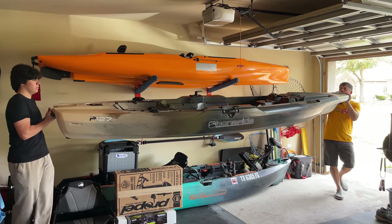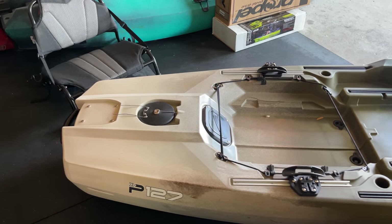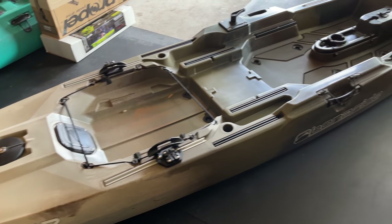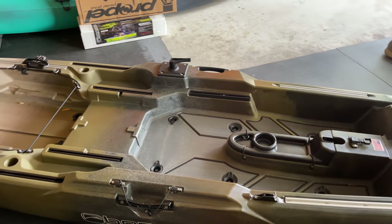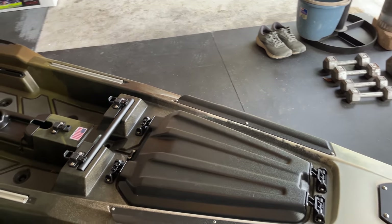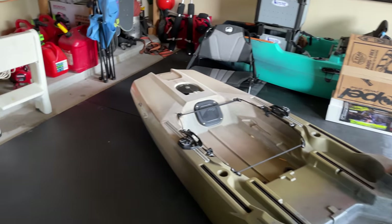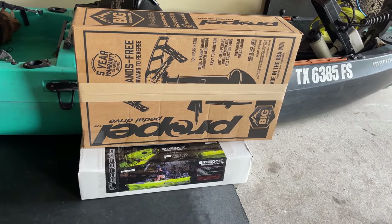So here we go — the Bonafide P-127. I don't know much about it, and I'm not trying to be a know-it-all. I'm just going to give it to you straight as I know it, having read about it briefly. This is sort of an unboxing video. It's 12 feet 7 inches long — hence P-127 — and the P stands for pedal drive, which we have right over there.